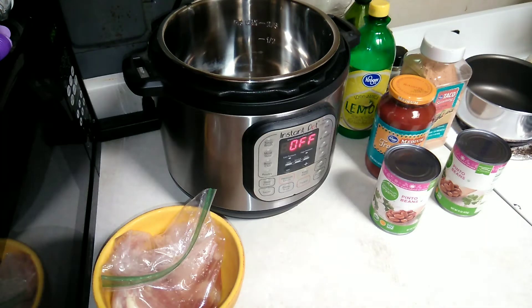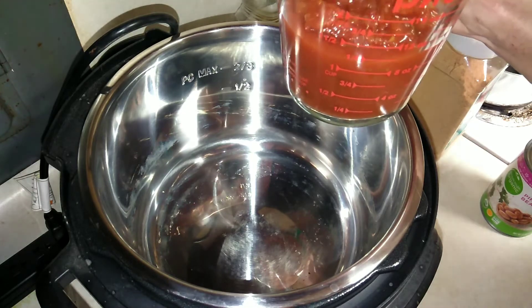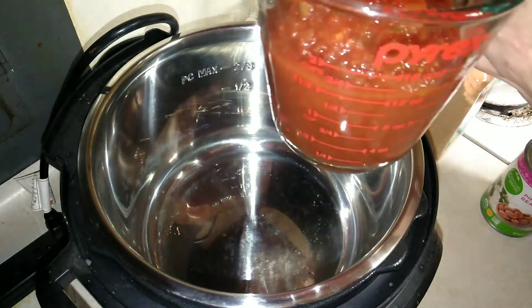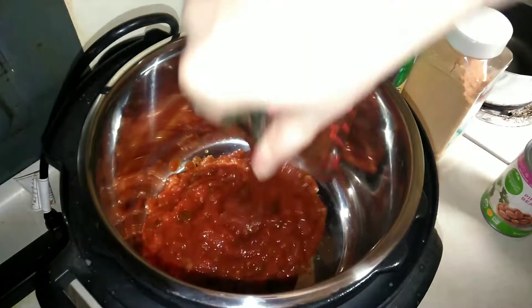I'm going to go ahead and start with my one and a half cups of salsa — I'm just going to put it directly into the pot.